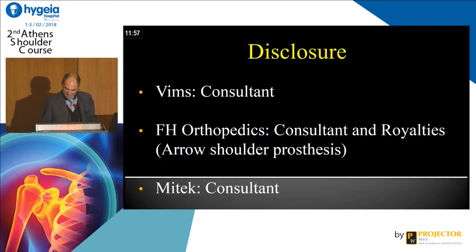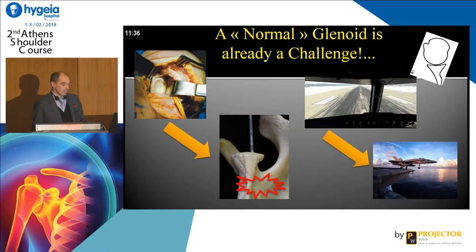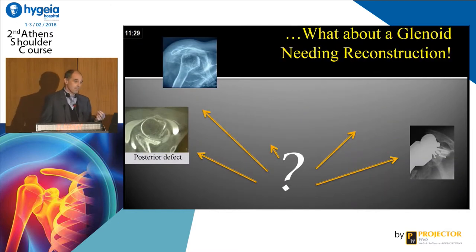I have a conflict of interest with this communication because I am a raw designer of a prosthesis. It's very demanding to make glenoid and the view is very bad — you have to imagine the bone in three dimensions, like a pilot who sees just one piece but not what is just behind. A normal glenoid is a challenge, but what about a glenoid needing reconstruction?